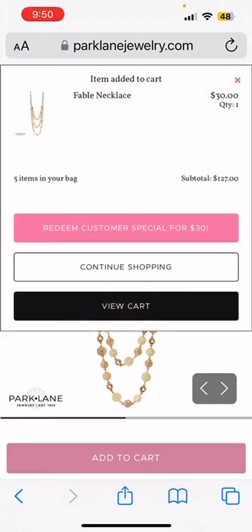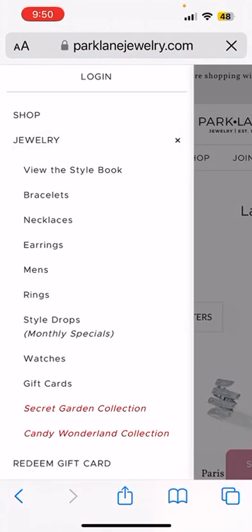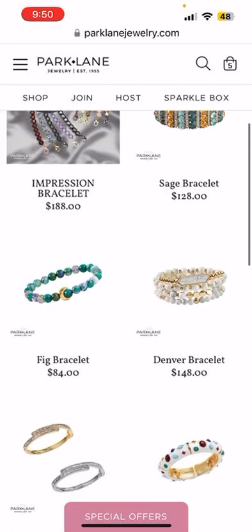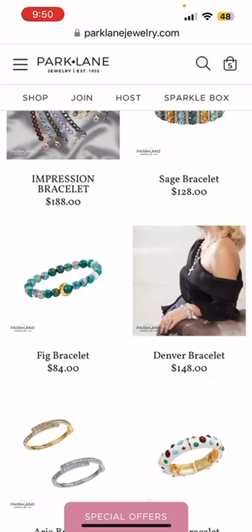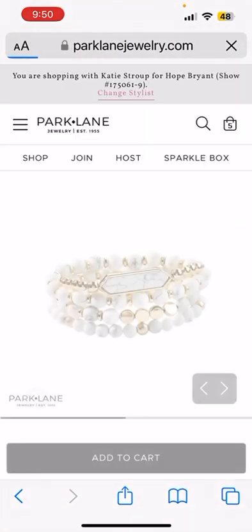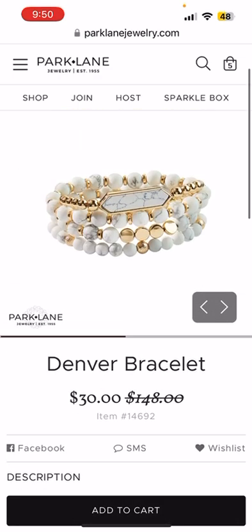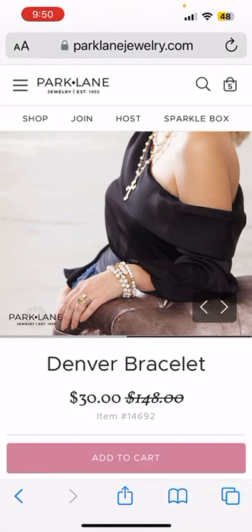We get a second big bonus item as well. I'm going to go ahead and add on a bracelet to complete this look, and I am absolutely loving the Denver bracelet. This is such a beautiful piece — I cannot believe that we're able to get it for again $30. It's genuine white turquoise, absolutely stunning. So we're going to add that to the cart.